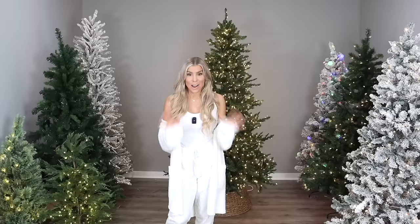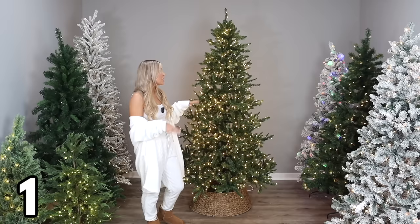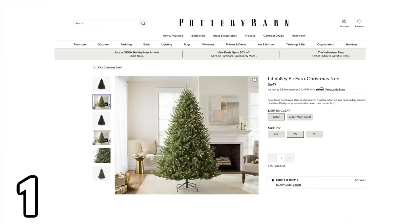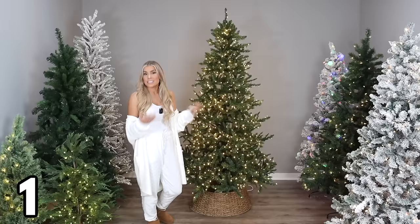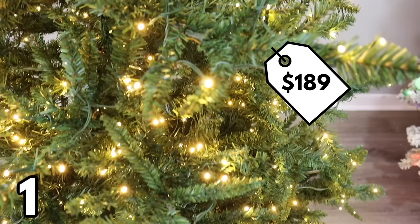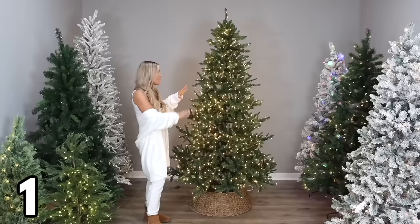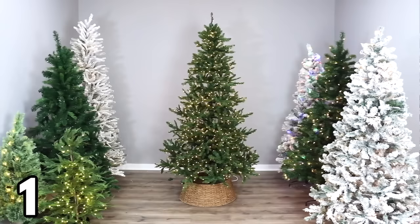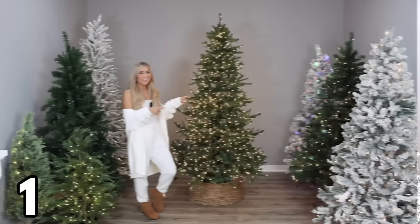I thought we'd start with my most favorite tree in this video — this tree is just way too good to make you wait. It's a seven-and-a-half-foot pine Christmas tree, pre-lit, and it looks like a lot of the trees you'll see in high-end home decor stores like Pottery Barn, but at a fraction of the price. It's the most expensive tree in this video at $189, but it's well worth it. It has 1,200 micro LEDs, which gives it a very high-end look, with five different light functions.